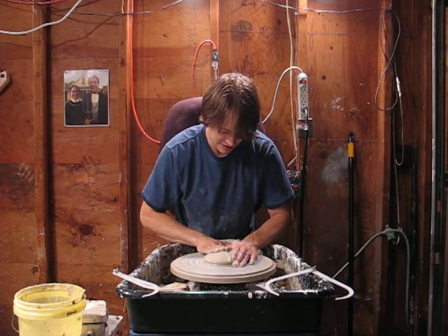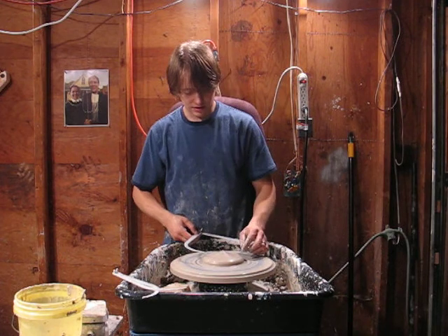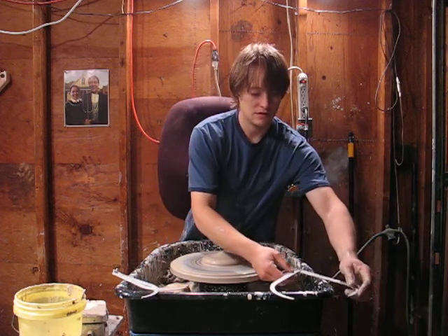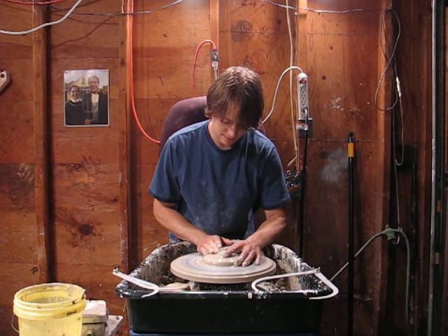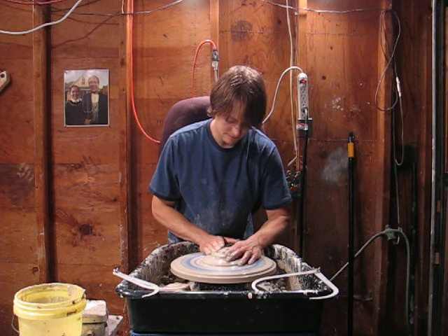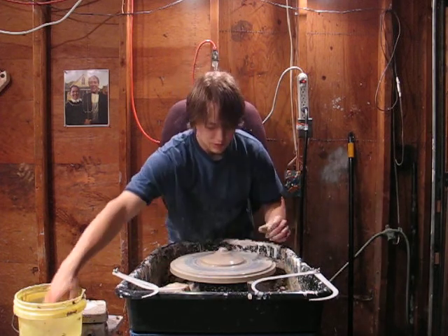I'm just going to flatten this thing out. I've got an estimate of how wide I want to make it. I'm going to make this jar a little skinnier than some of my other ones — that's good because it'll be thicker and it'll take the thermal shock of the rack better. I'm just working on the handle since I got it as wide as I wanted it.